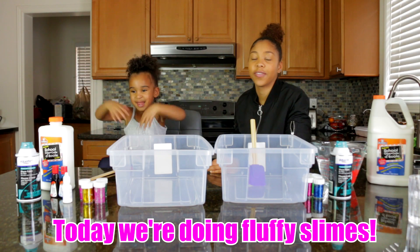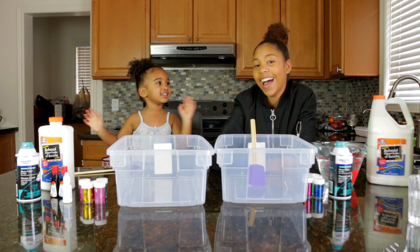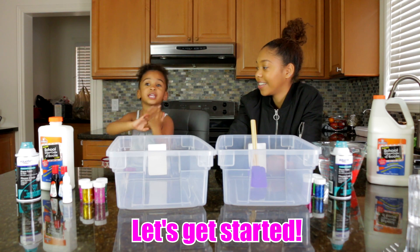Hey guys, today we're doing fluffy slimes. Say hi. Hi. Let's get started.